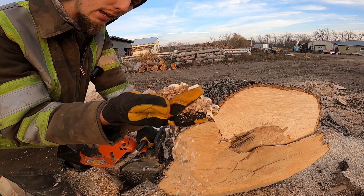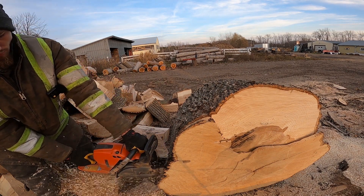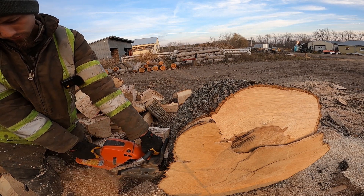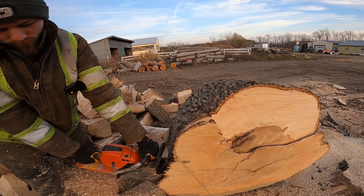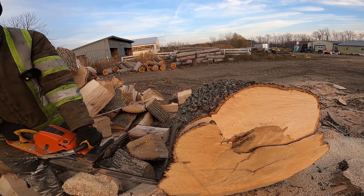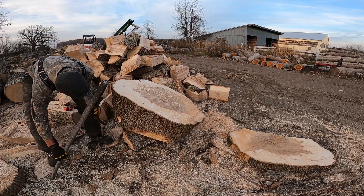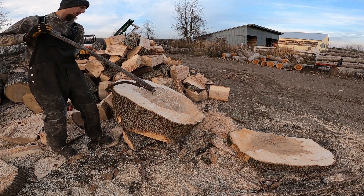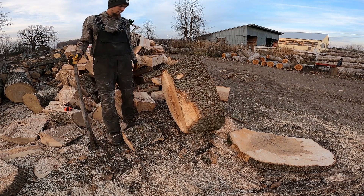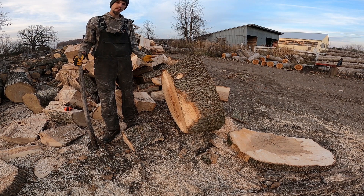That's not bad for us. I think that's pretty nice. All right, we're at a more respectable width now. Stand it back up here. Firewood. Now let's see how we deal with it.